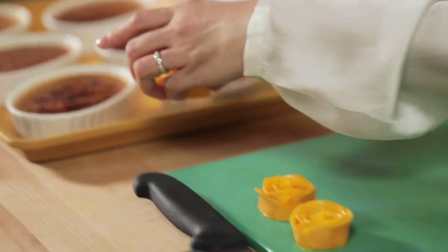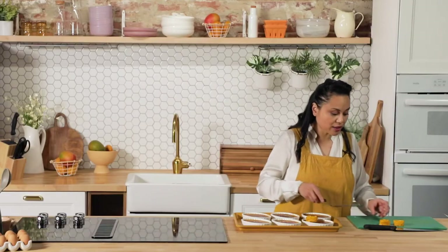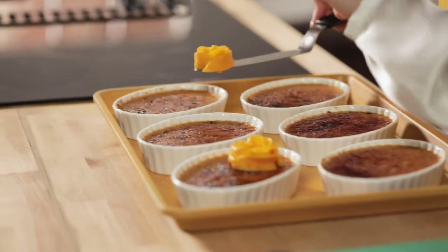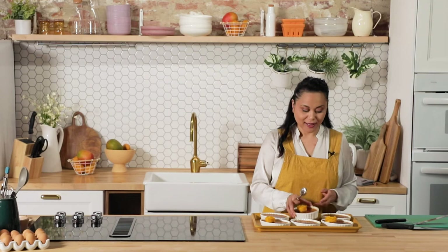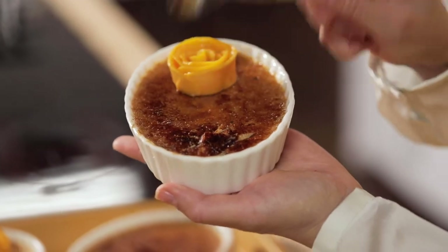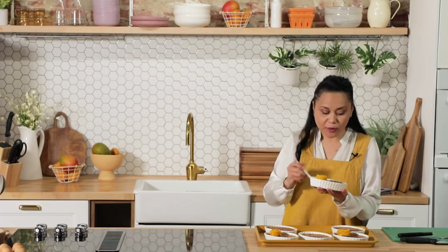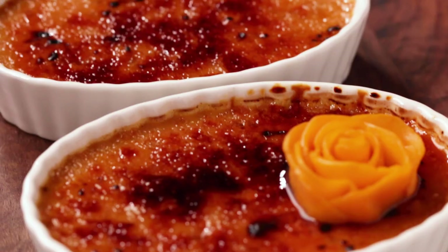Now we're going to put our mango roses on top of our creme brulee. I'm using an offset spatula to help me lift the roses and place them onto our torched creme brulee. The best way to dive into your creme brulee is to hit that top and you want that crack to happen — just like that. Super yummy. Creamy, caramelly, mangoey. Those nice mango pieces are a nice contrast with the custard. Great ending for a meal.